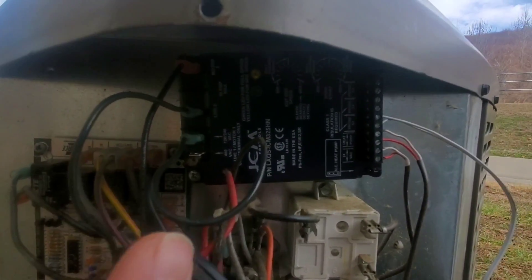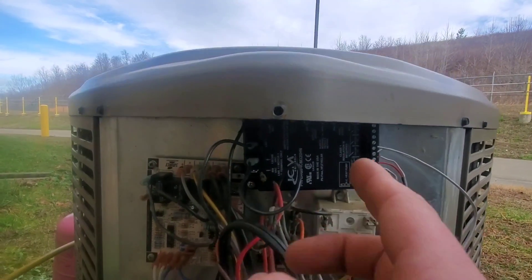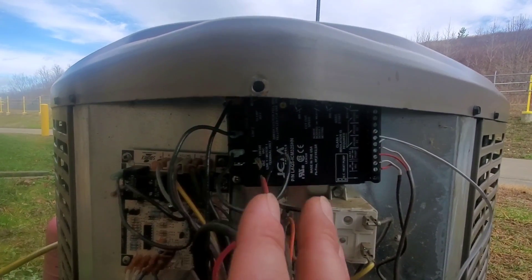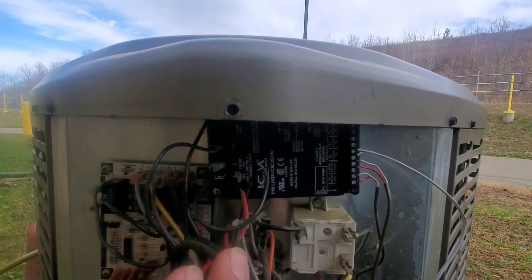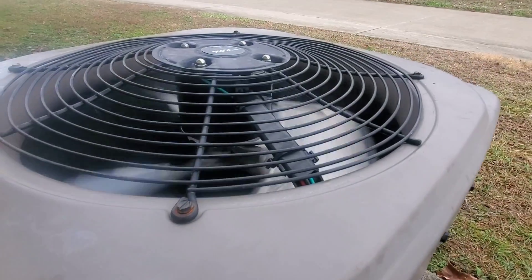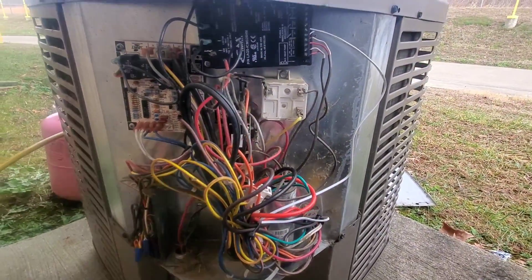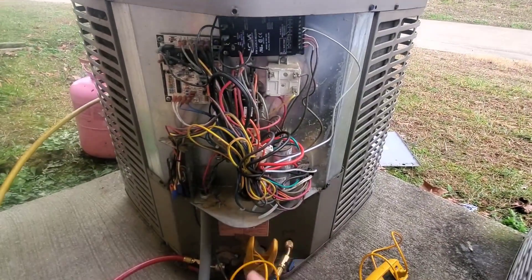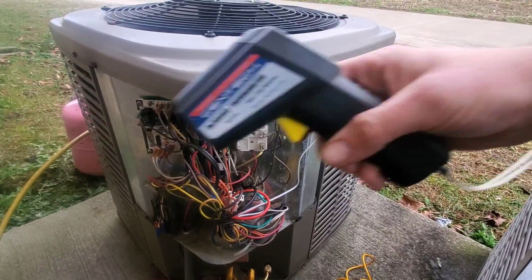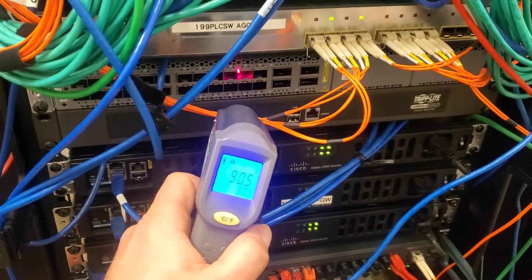I'll show you more with a schematic. This is a great way to make this unit run more efficiently during the cold winter months — I'm able to achieve nice cooling inside. Let me show you the server room so you can see how much heat this thing is outputting. Let's take our infrared thermometer inside.